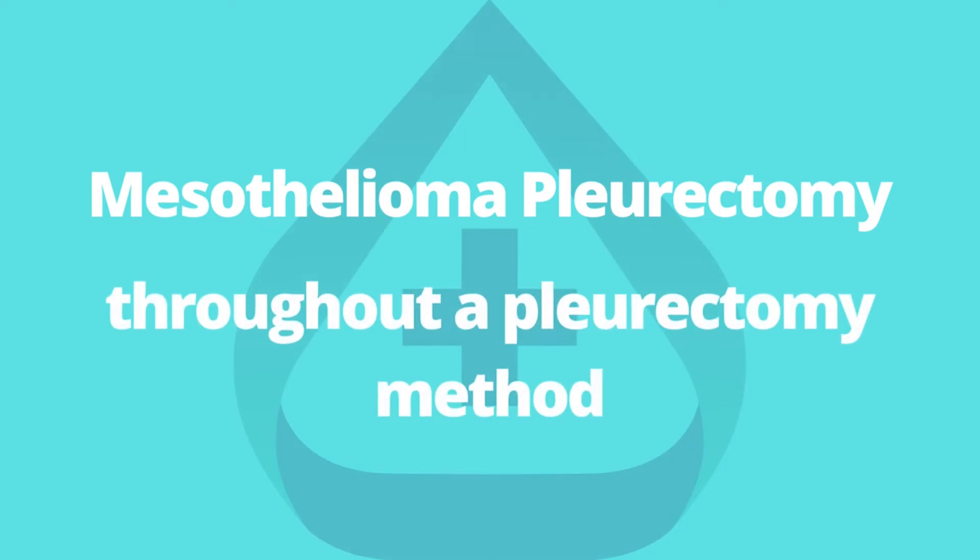The first part of Pleurectomy and Decortication surgical operation is the pleurectomy, which involves the removal of the tissue lining the lungs, referred to as the pleura. Only the lining of the lungs is removed; the lungs themselves are left intact.